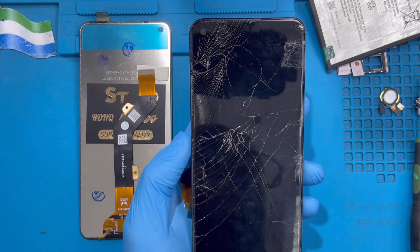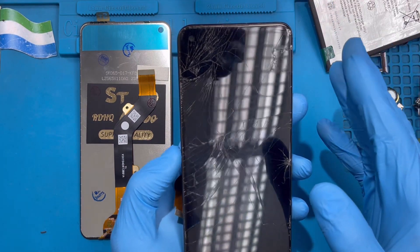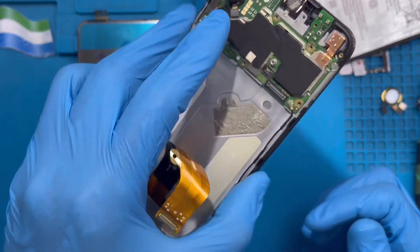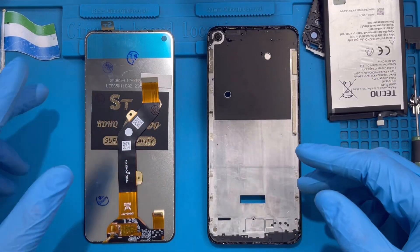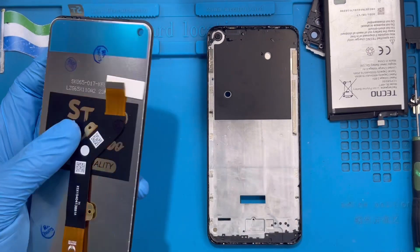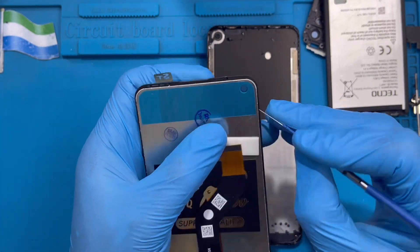If you don't have a heater, you can put water in a pot and when the water is boiling, put the phone face-down on top. After applying the glue on the phone, now you need to fix the new LCD. Make sure you take out the plastic on top so that the front camera will become clear.